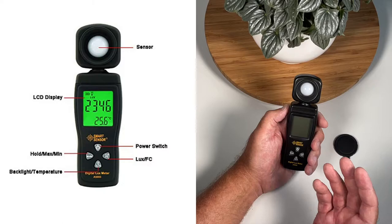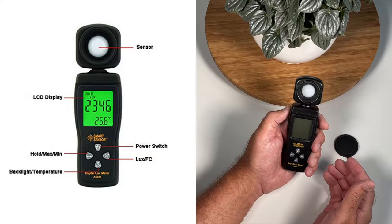Here's the digital light meter that we've chosen to use. It's called Smart Sensor and it costs about $22. I'll leave you the link below in the description box so you can check it out on Amazon.